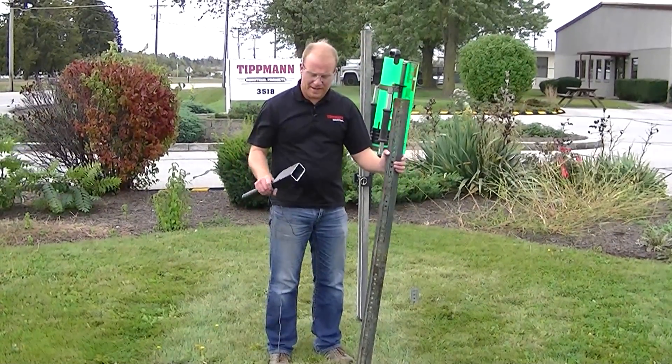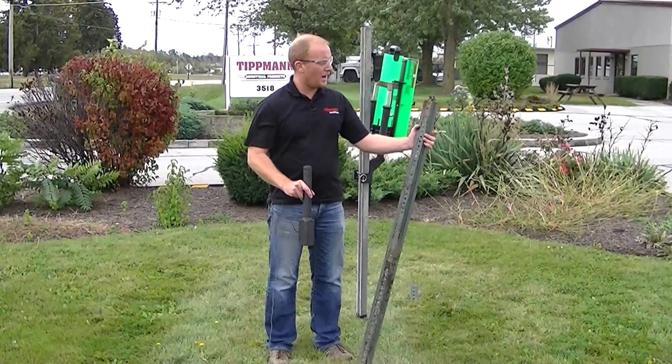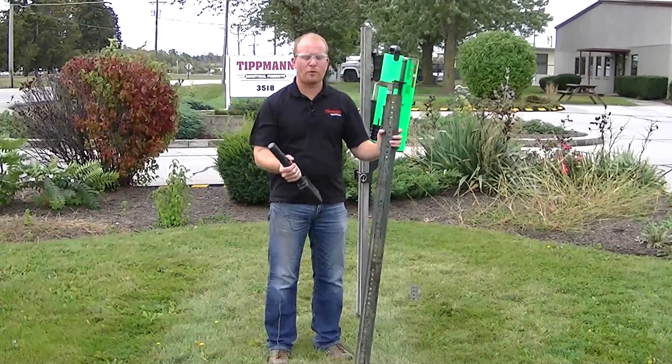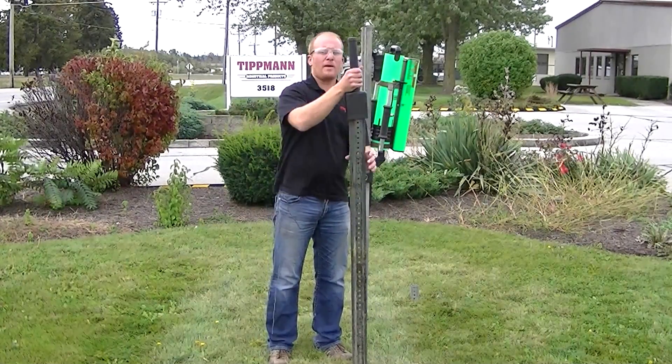Another thing we sell for the propane hammer attachment line is the top mount. This is a 2-pound U-channel post. You can run up a 4-pound with the top mounts for those guys that like to do the bases, for the breakaway posts.